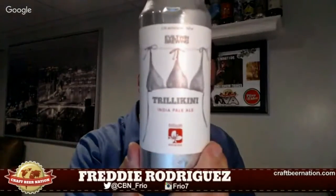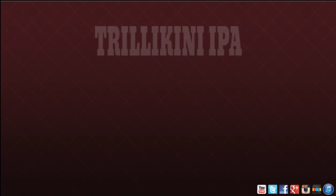Once again, this is Trillium Brewing Company in collaboration with Evil Twin Brewing — the Trillikini IPA, coming in at 3.3% ABV. It was great, hands down. Hit that like button below, don't forget to subscribe, share, and leave some comments. If you've had this, let me know what you think. With that being said, cheers!